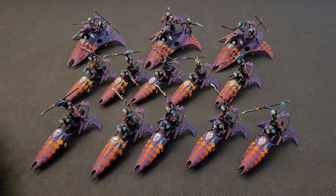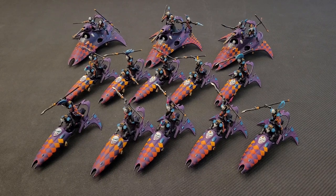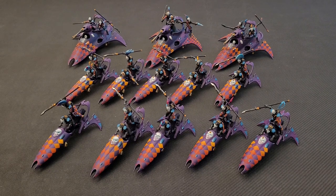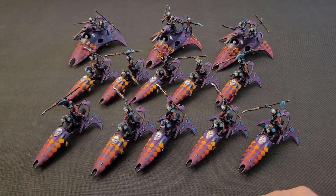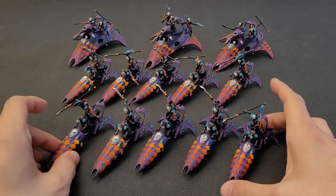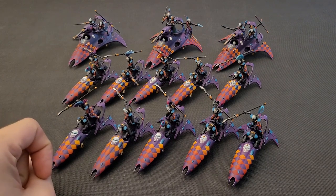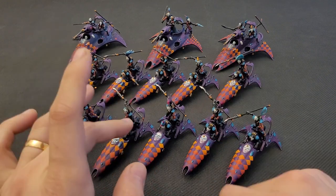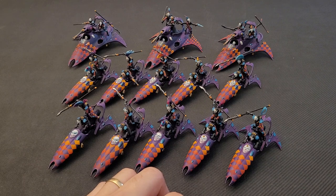Here are all the vehicles, flyers, and skimmers of the army. I've painted a lot of them — it's a nice evolution from the previous video where I had only one Star Weaver and two Sky Weavers. It's now completely done: three Star Weavers and two units of Sky Weavers, five of them. I might do more, especially more Star Weavers, because you always need more ways to transport your models on the battlefield.